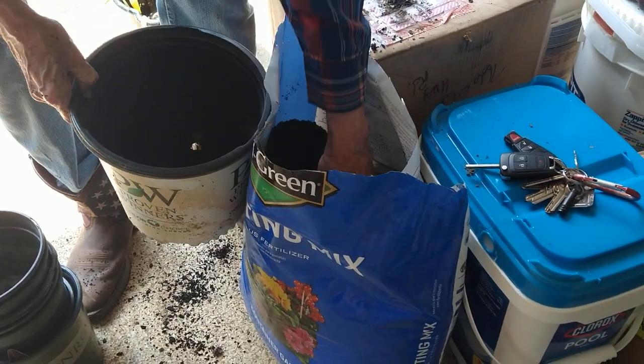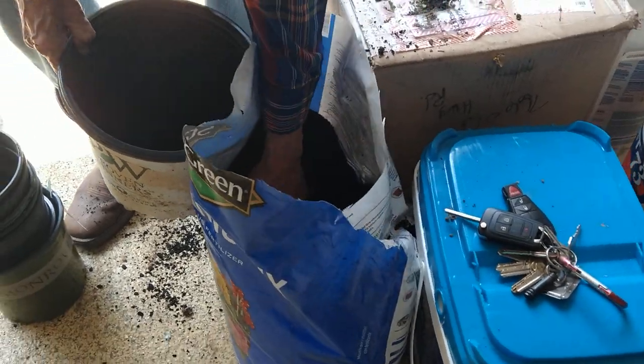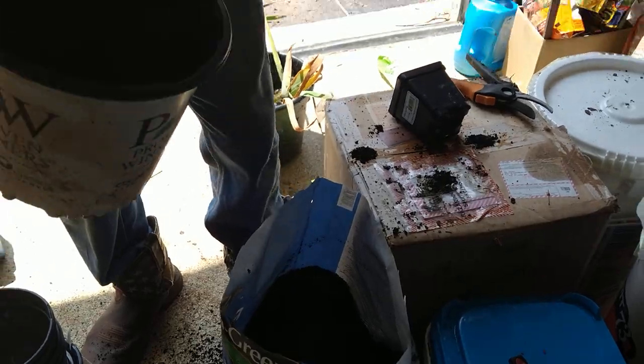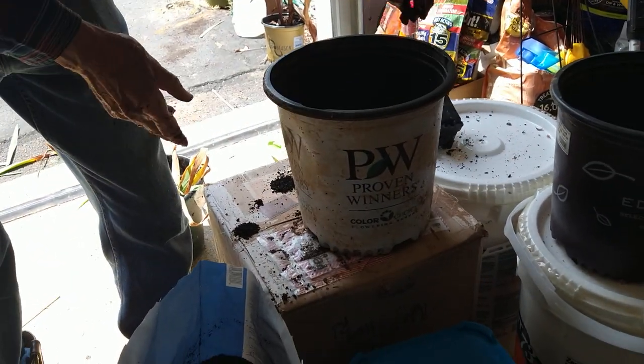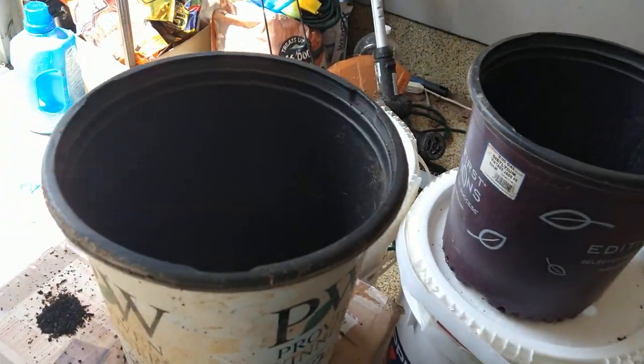I'll actually use my little scoop — I can get more with my scoop in my hand. But the problem with that is you don't get your hands dirty. That's part of the fun. It's no fun if you don't get dirty hands.